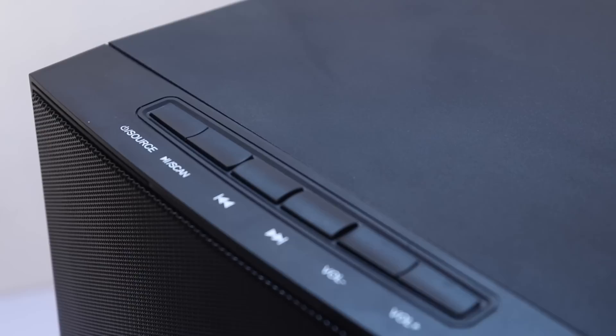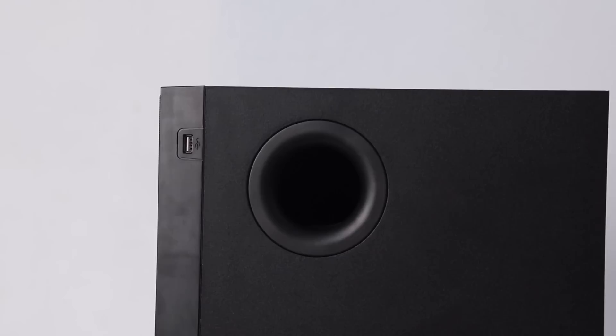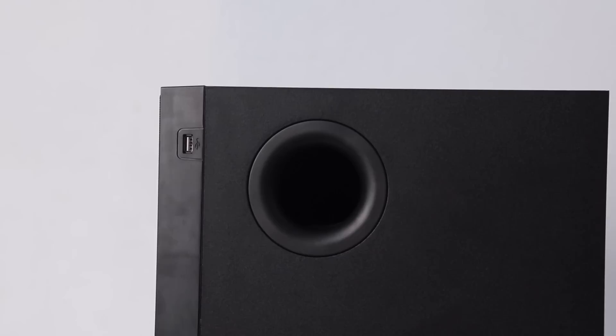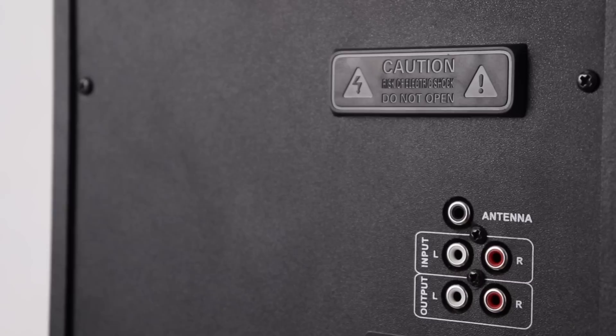There are buttons including a power button, source button, play/pause, and next button. There is a USB port on the right side. This is also a bass reflex design. There is a power cable on the right side.